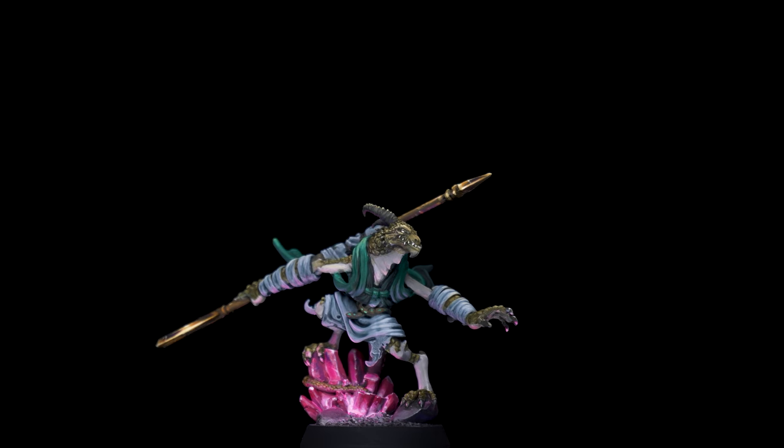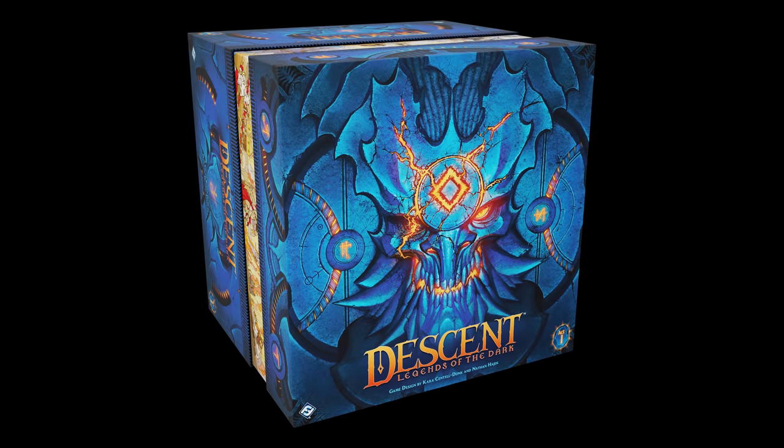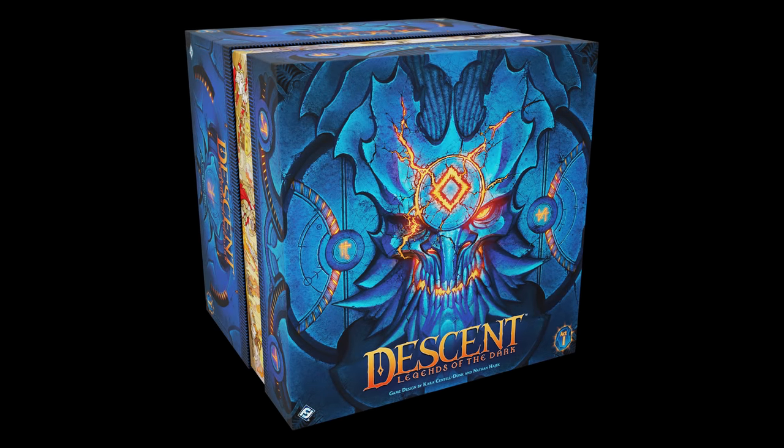The Dragon Hybrid Variks. In this video, I'm going to be sharing my approach to painting the Dragon Hybrid Variks from Fantasy Flight Games' dungeon-crawling adventure board game, Legends of the Dark.